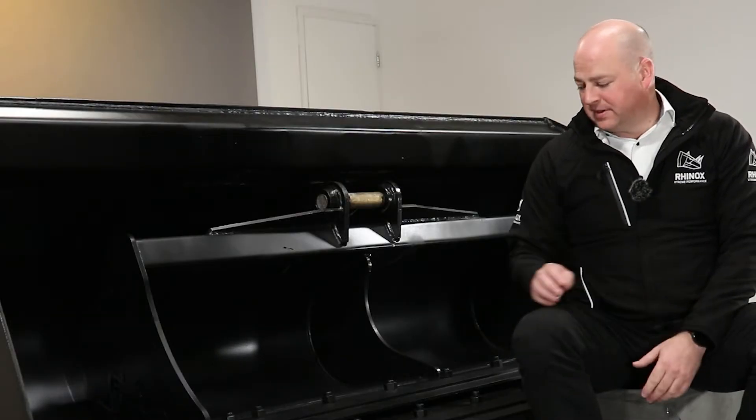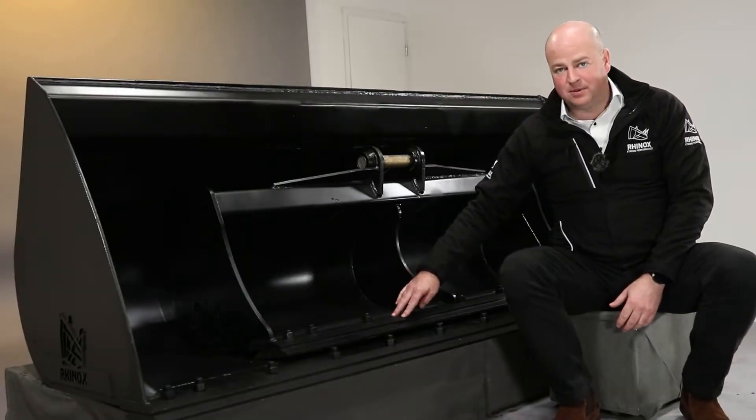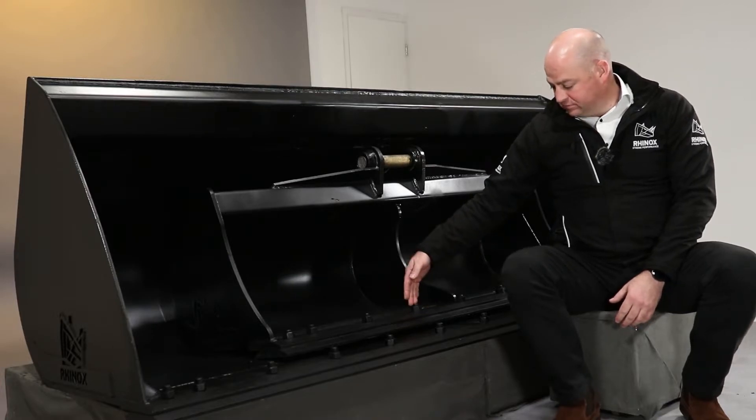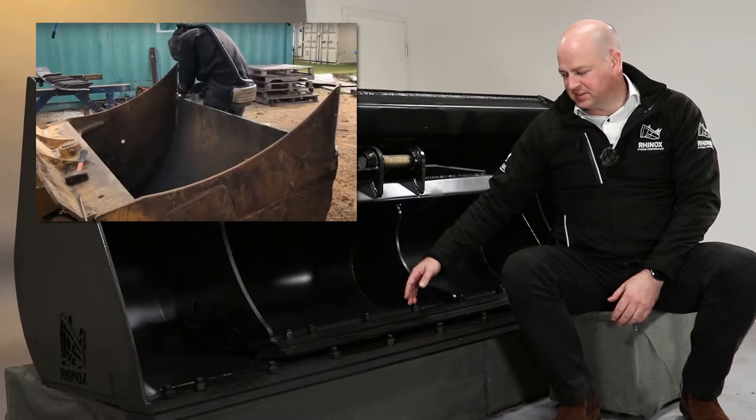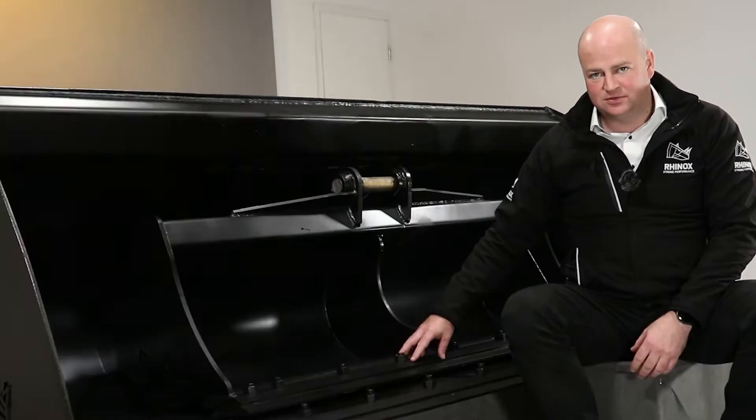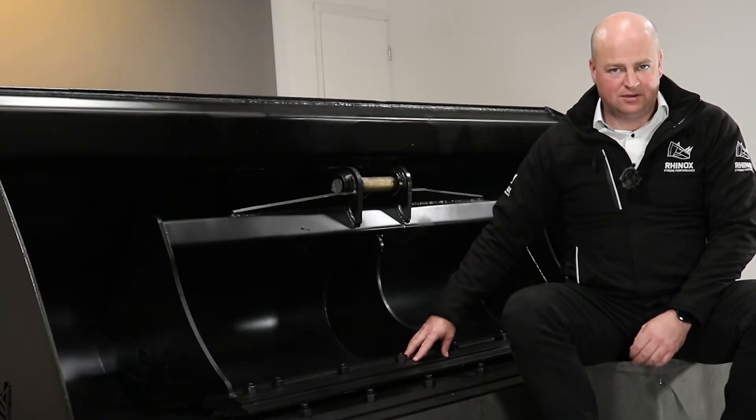Well, if you don't use a bolt-on blade, you wear down the lip plate, and once that's worn back beyond the bolt holes, it's really ruined — it's a big job to cut out the lip plate and replace it. So we always recommend a bolt-on blade.